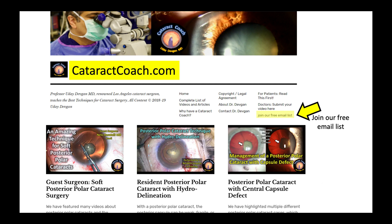I want to encourage you to sign up for our daily email on CataractCoach.com. You'll get a fresh email every day in your inbox with another full video as well as the text and accompanying figures. Thanks for watching.